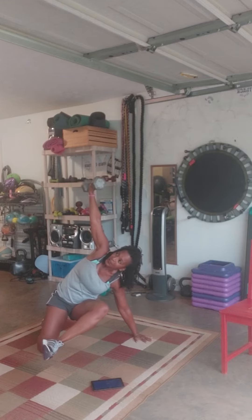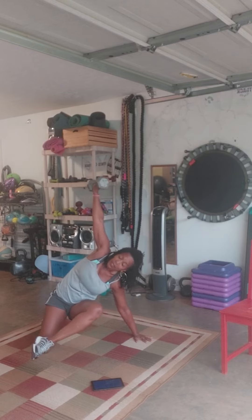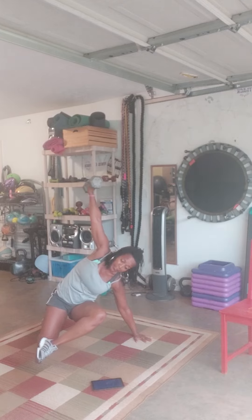It ain't no joke — it's a core workout. I want you to do this more than once. I got 9 seconds. I got 6. 5. Come on brother, you can do it. 3, 2, 1. Break. All right.